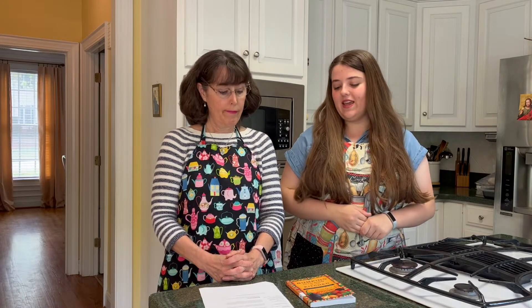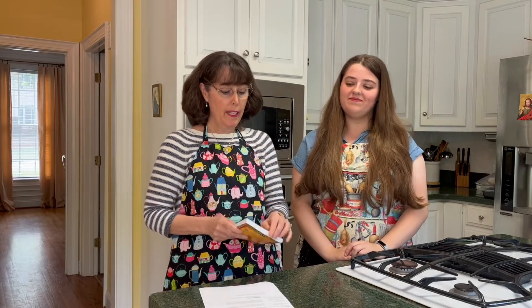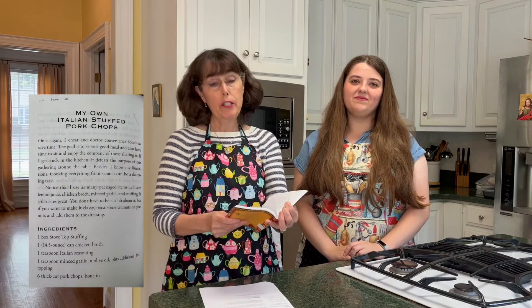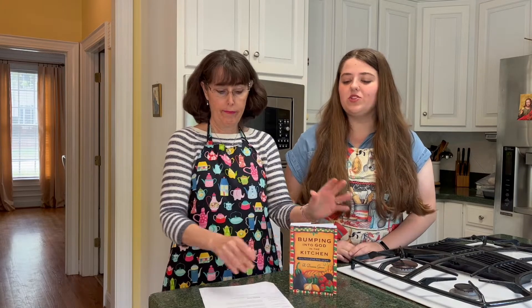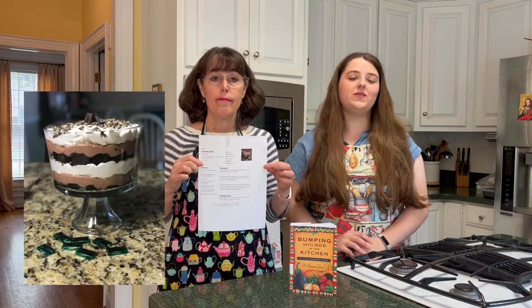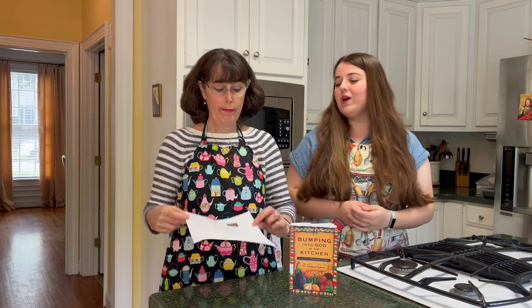Our featured cookbook today is 'Bumping Into God in the Kitchen' by Father Dominic Grassi, and our featured recipe is 'My Own Italian Stuffed Pork Chops,' which looks to be a very easy to make and very delicious recipe. We're also going to be trying a chocolate trifle recipe we found on AllRecipes — linked in the description below. We're right at the start of the Easter season when filming this, and nothing says 'Christ is risen' quite like chocolate!